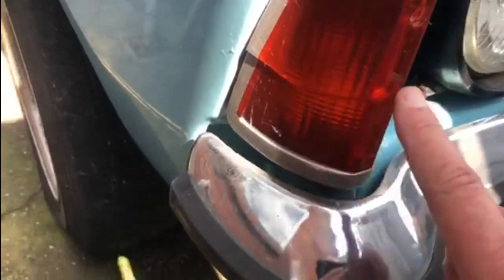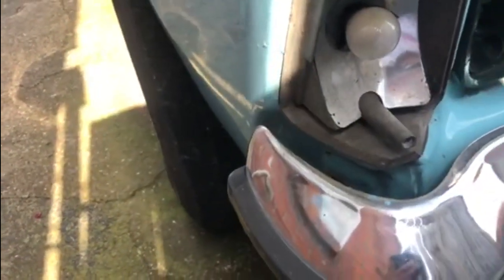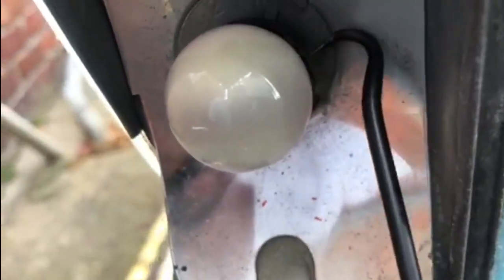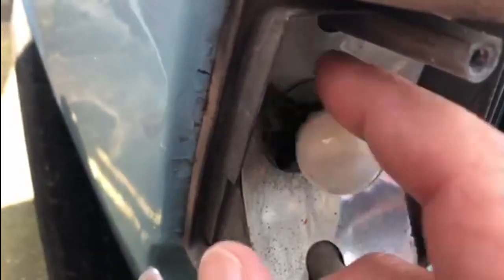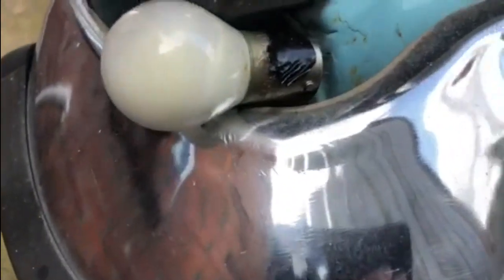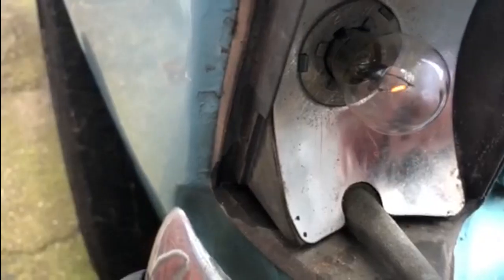As you can see, there's a crack along there. I'll take this off. And that'll be why the indicator's not working.